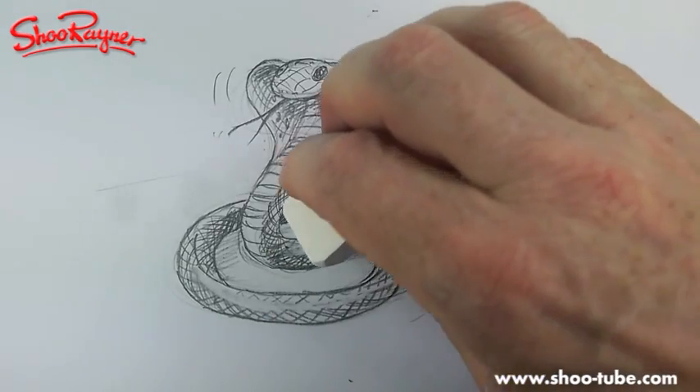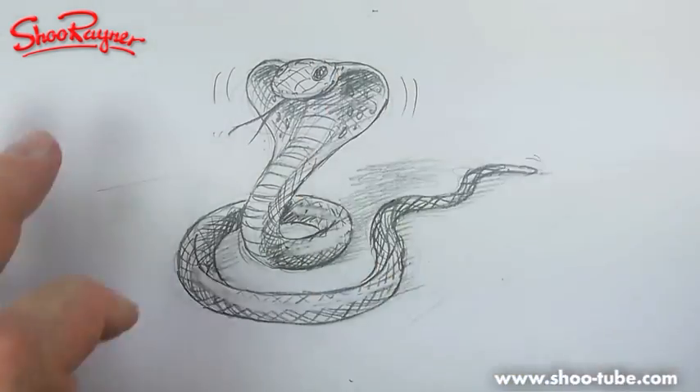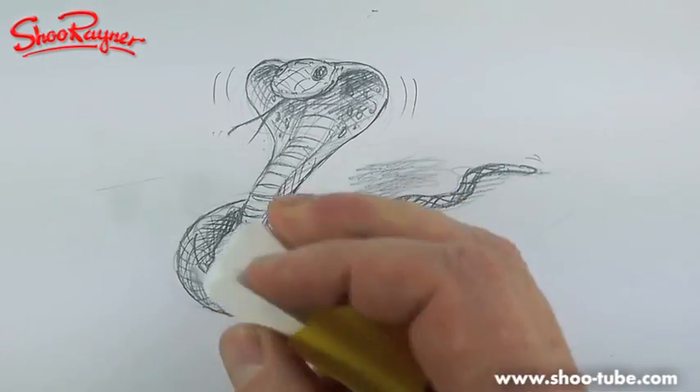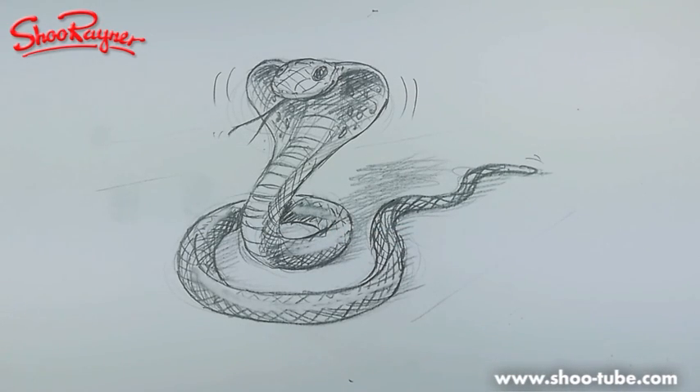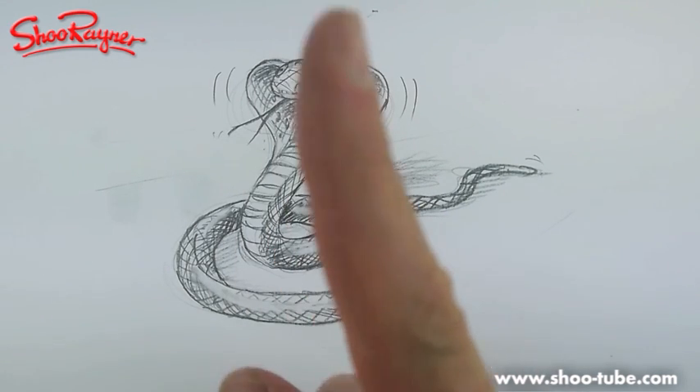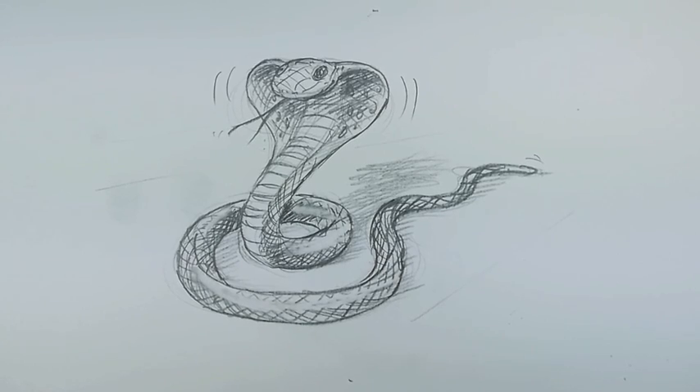Something like that — that's not too bad. There we go — how to draw a cobra! I hope you enjoy that. Keep coming back to the Shoe Rainer Drawing School where we'll be doing proper drawings — no more Royal Weddings. Keep drawing, keep practicing, keep hissing, and don't forget to subscribe so you can come back and see more videos. Okay, bye, take care.